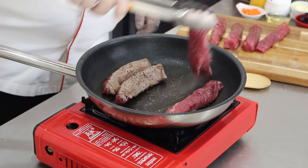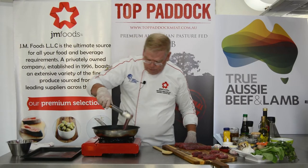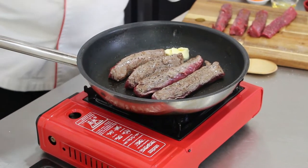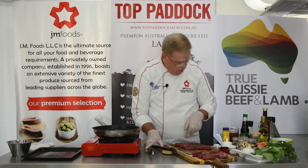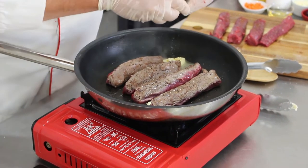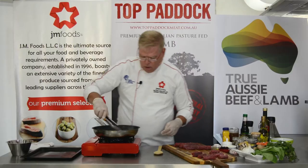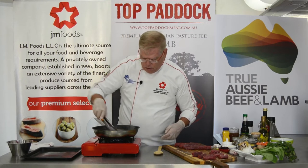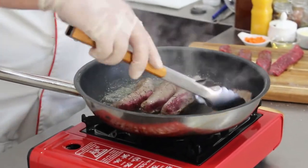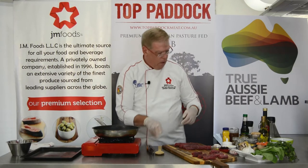After a good sear, flip them over and do the same thing on the other side. Add a touch of butter and one of my favorite herbs — herbs de Provence — just a little bit, and begin to baste the surface with that butter. Let that cook for just a moment.